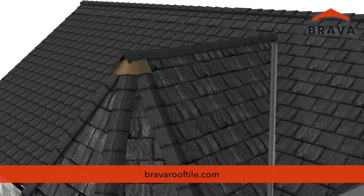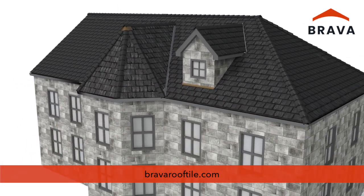For more videos and information, visit us online at bravarooftile.com.